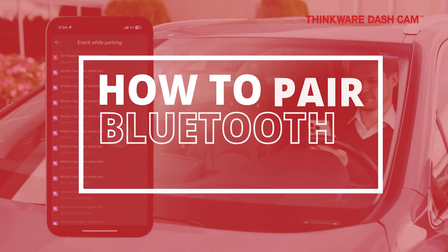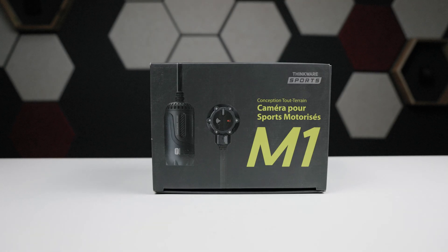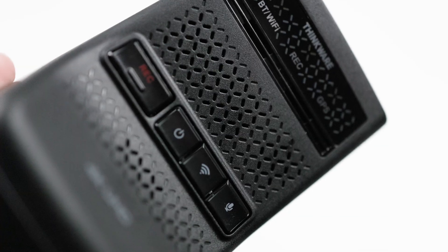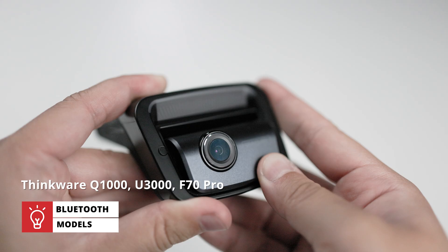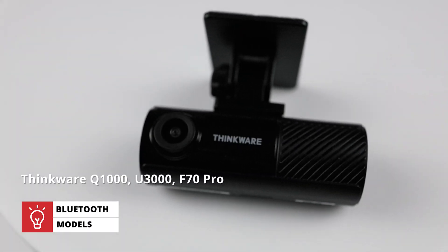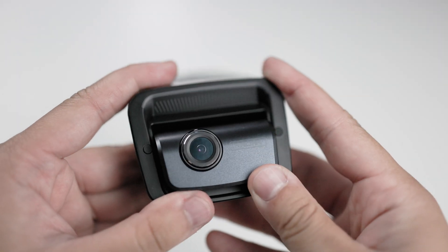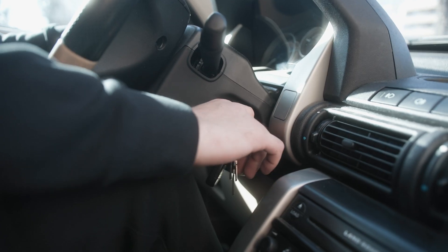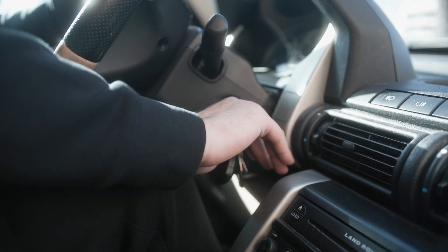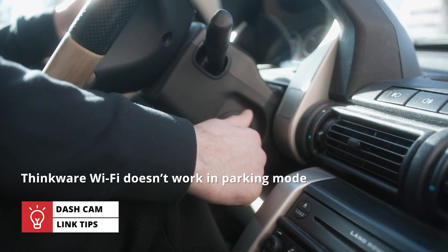Now let's take a look at how to connect. Most modern Thinkware cameras that use this app sport a Bluetooth connection that makes both the pairing and future connection processes very seamless. These models include the Q1000, U3000, and the latest F70 Pro. Before we start, you'll need your Thinkware dashcam and your smartphone with the Thinkware Dashcam Link app downloaded. The first step is to turn on your vehicle's ignition so you can put your Thinkware dashcam in continuous recording mode — Thinkware Wi-Fi doesn't work in parking mode.